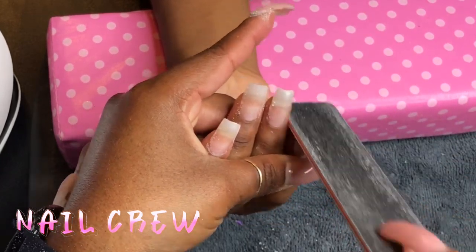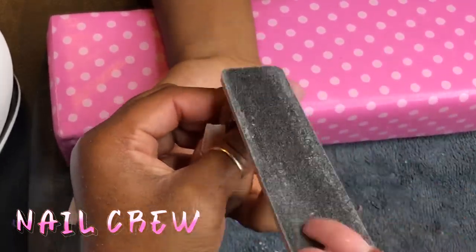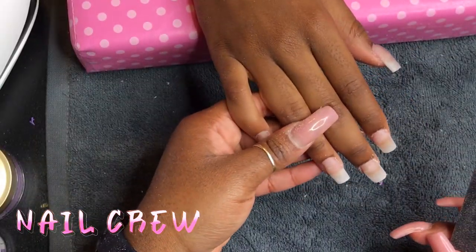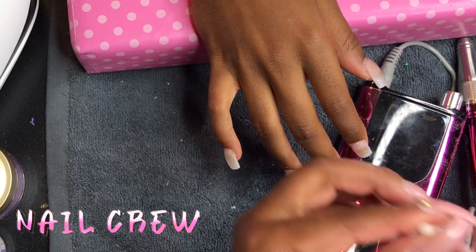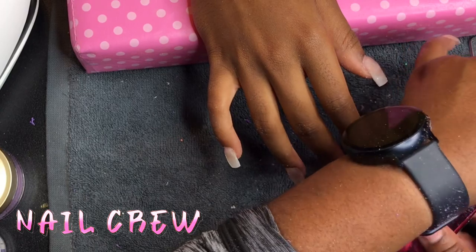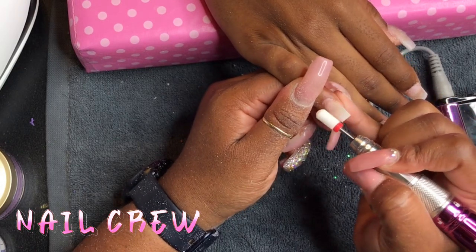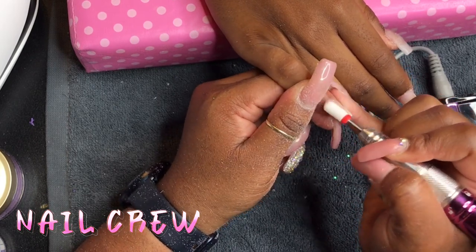I applied a thin layer of acrylic to all her nails and now I'm doing a quick file — there wasn't a lot of touch-up filing needed. I file the nails facing forward and flat, then I flip the hands up and file from the client's view as well, because they're going to be looking at their nails for the next two or three weeks. You want them to have a nice view.